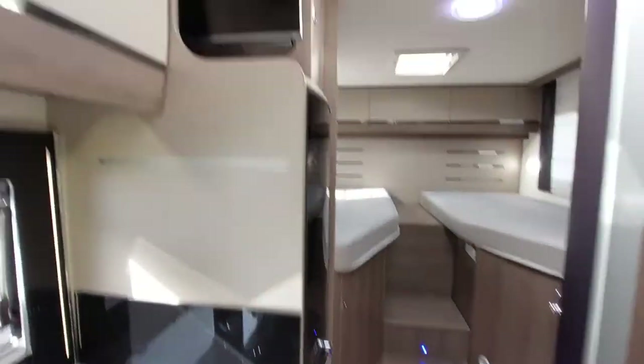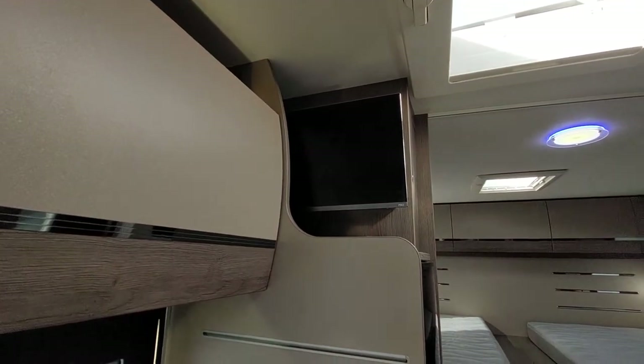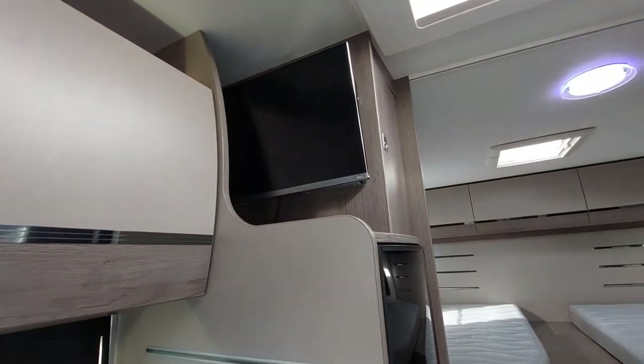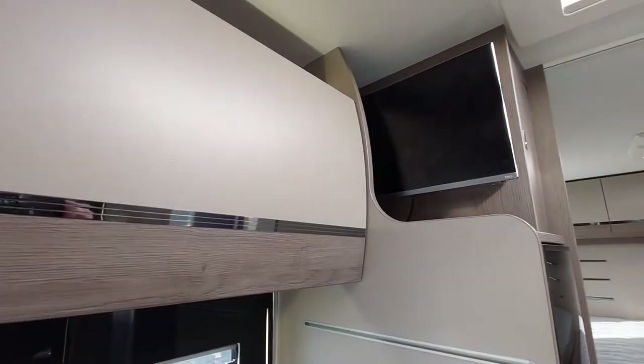Moving through, you've got your Avtex TV up at the top which is 12 volt. You've also got storage up here with your grill pan and things.